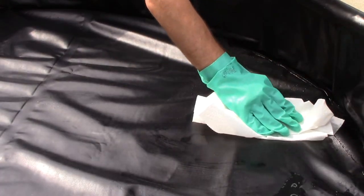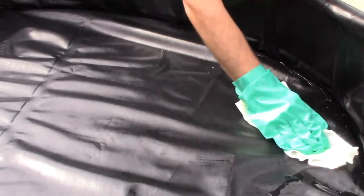Remove the spilled contents and wash the pool with a mild detergent if necessary. Let dry.